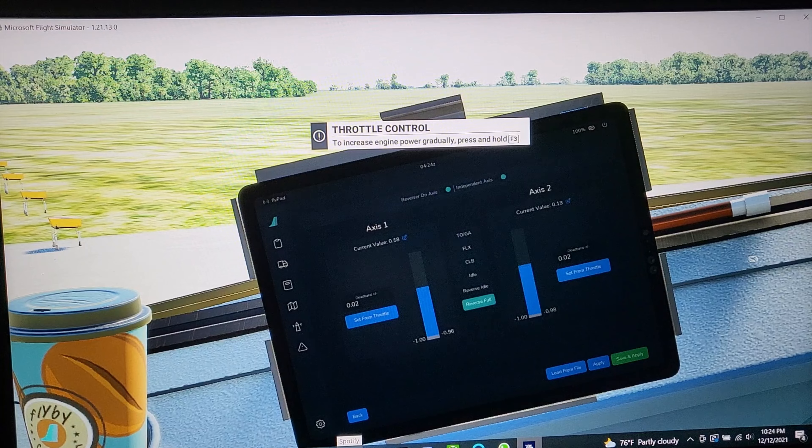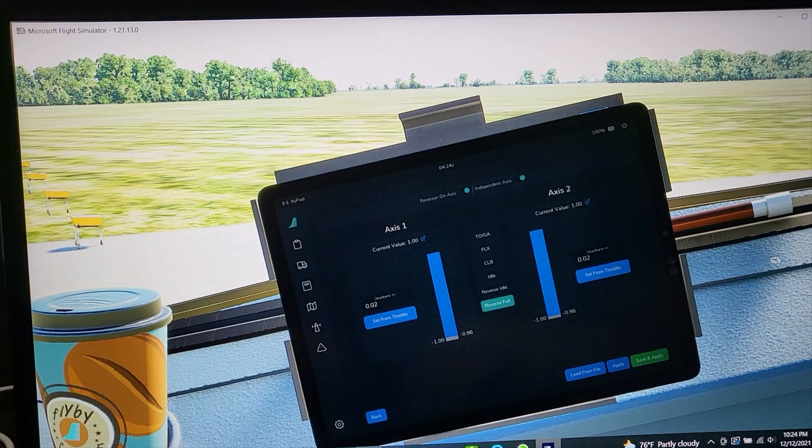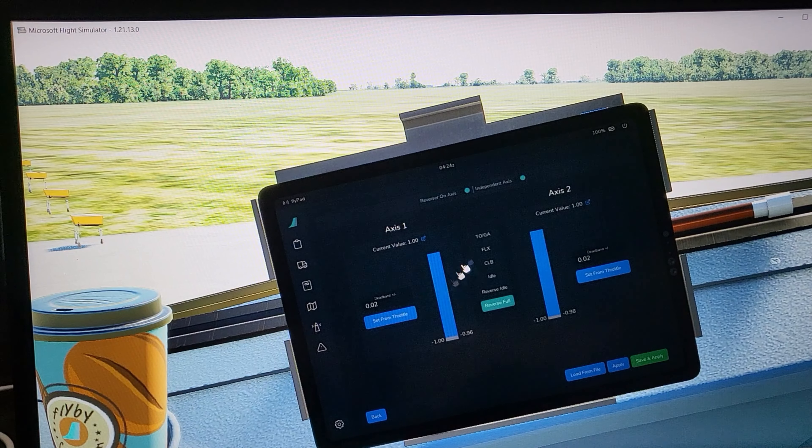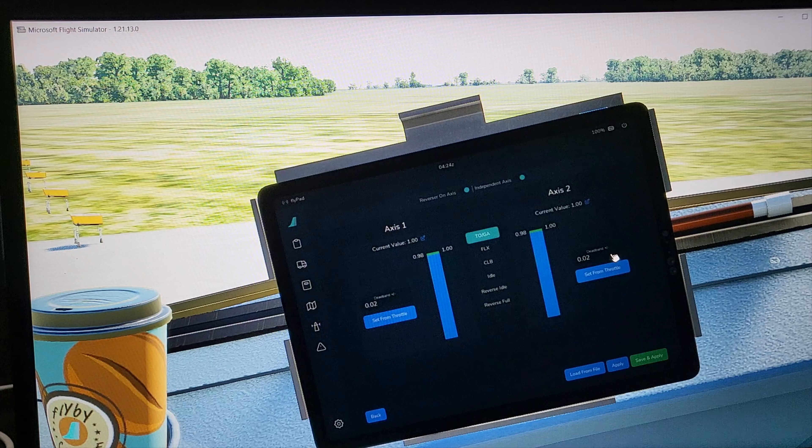First, move the throttle all the way up to TOGA. We say we want to set TOGA — click Set Front Throttle. There's a dead band setting here. The dead band is like a no-zone: if you have a small stuttering on your pot or throttle, the dead band prevents you from accidentally leaving the detent. You can put 0.02 or up to 0.05 — that's more than enough tolerance.